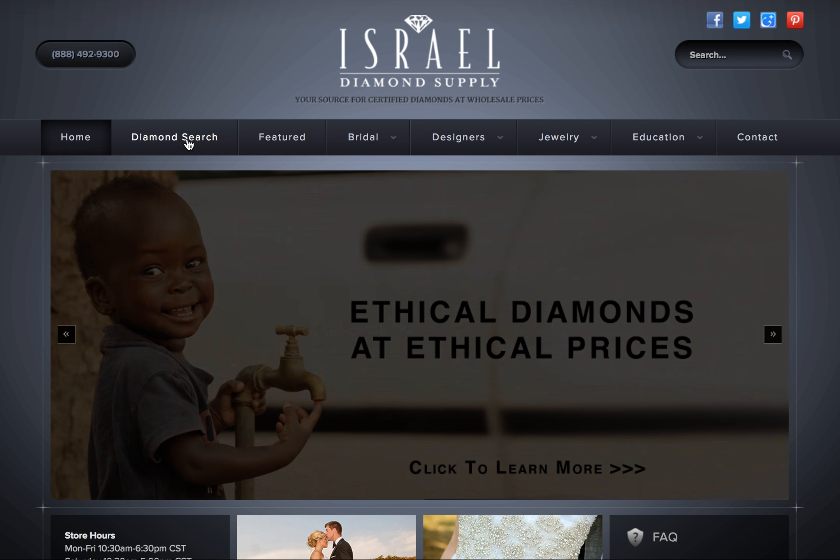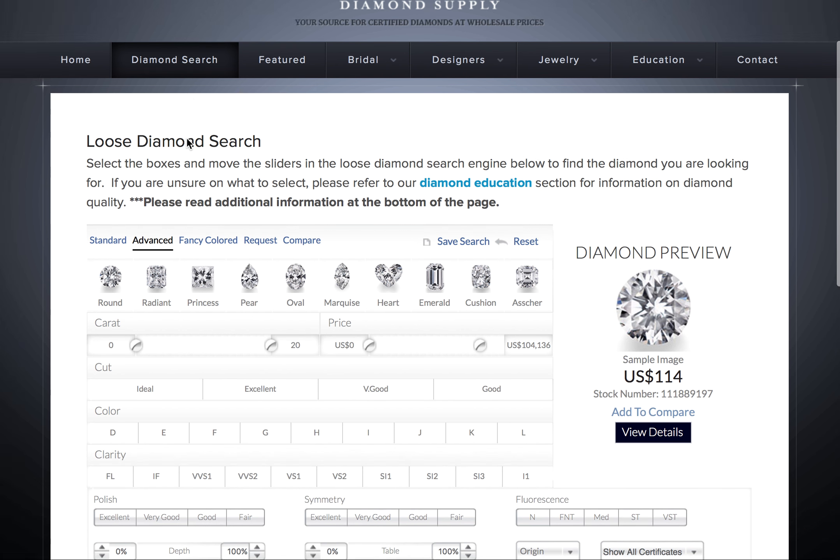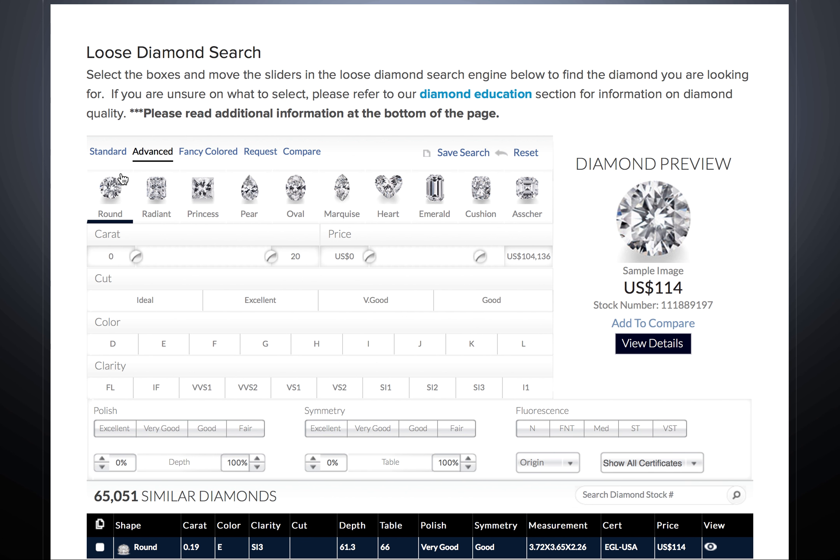For the most efficient way to search our website, please watch this short video. Start by clicking on the shape of the diamond you like. If you like more than one shape, Israel Diamond Supply recommends searching one shape at a time so you can get the most accurate results.